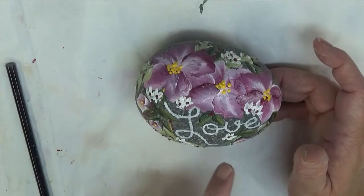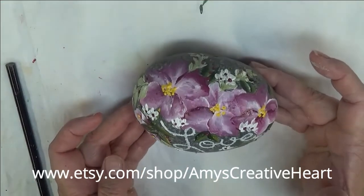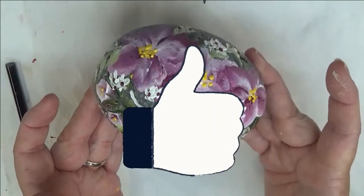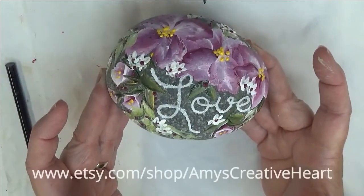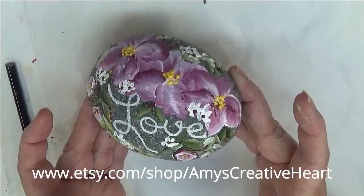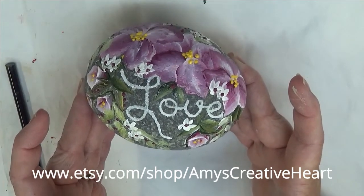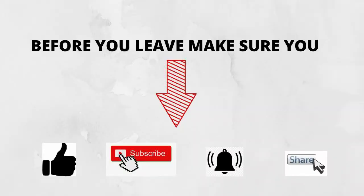I am going to go back over my love with my marker. I see I have paint on me, so I'm hoping I did not stick my fingers in it. Hope you like this — if you do, make sure you give me a big thumbs up. If you're new to my channel, please subscribe and hit that notification bell. Share this video on all of your social networks — just hit that share button underneath the video. Until the next time, please stay safe and healthy. I do appreciate you and you have a good one.